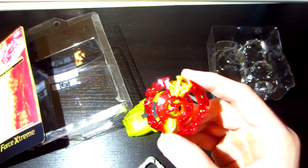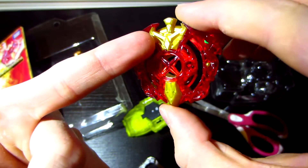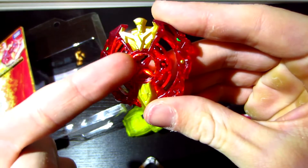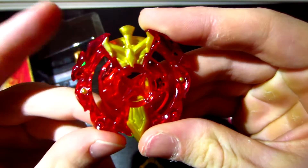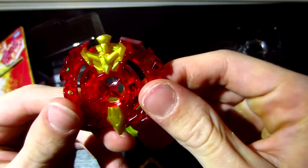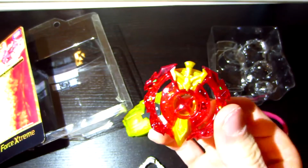Last but not least, Excalibur. It looks pretty awesome. As you can see, that is the sword, the hilt, and there's the end of the sword. It's like Excalibur — the sword and the stone. And then you see dragons on this side. Easily my favorite-looking Bey out of anyone that I've seen so far.